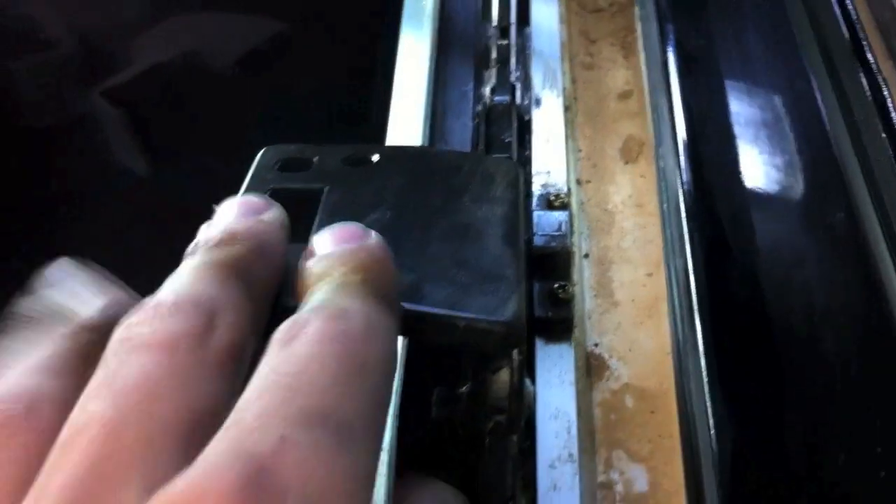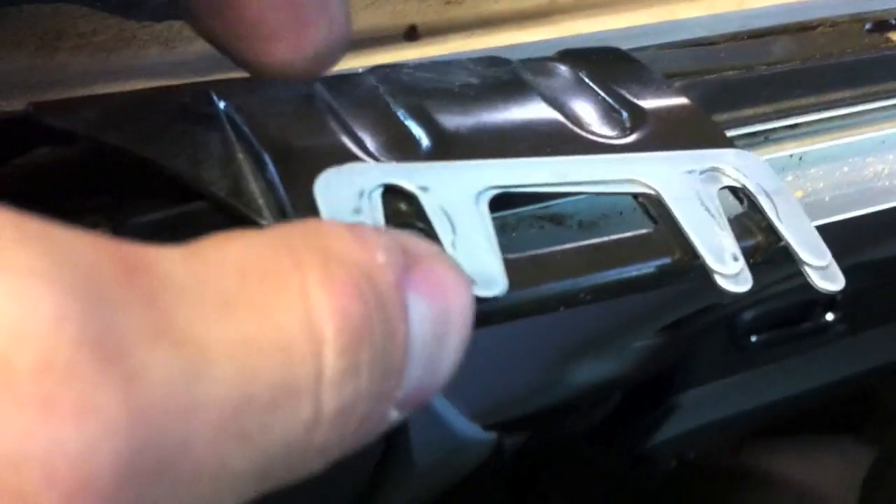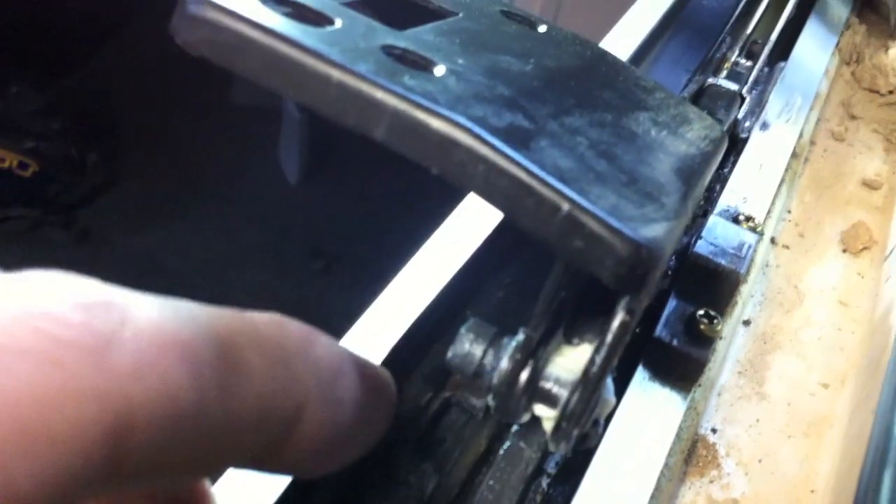To put the sunroof glass back on, just be aware of these little wedges that sit between the bracket, the bolt, and the sunroof glass itself. On my particular car there were two on either of the passenger side ones and three on the driver's side ones. Keep them in the specific order they came off. I hope this fixes a lot of issues for people so they don't have to go to the dealership and spend $1,500 for new rails, mechanisms, and motors. All it was was just a simple little blockage.